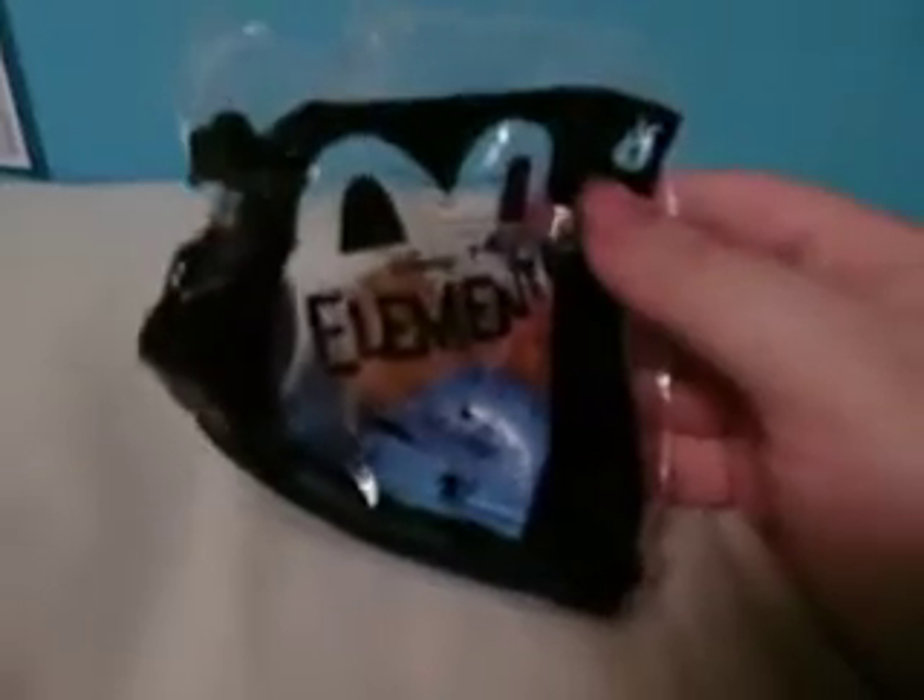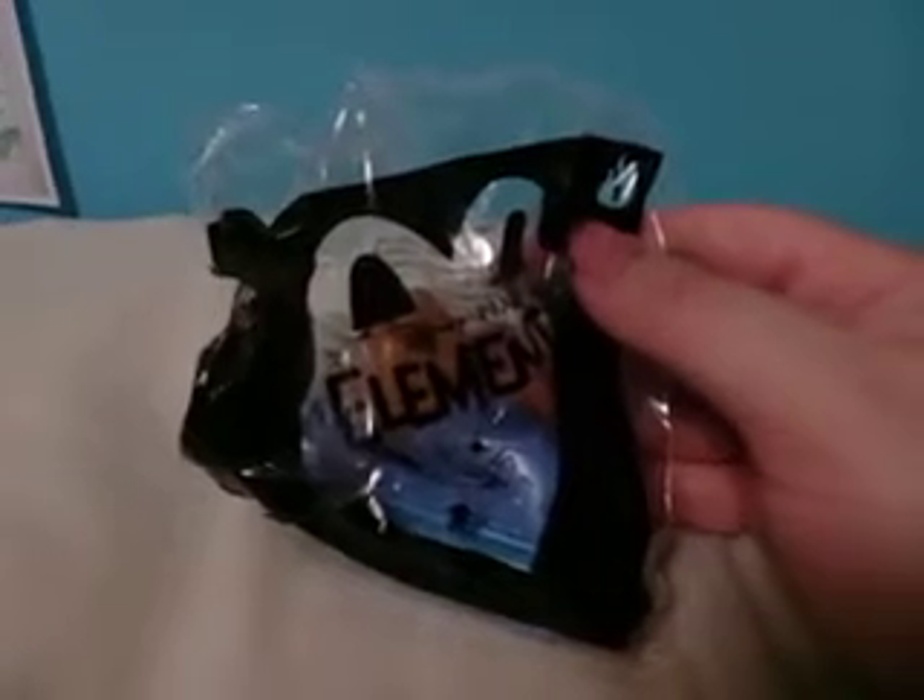I've actually done a lot of unboxings very recently because I did not find out that they were actually running out of the Elemental toys until they were almost running out of them, because I didn't see the movie until like the very end of the McDonald's cycle of the toys.